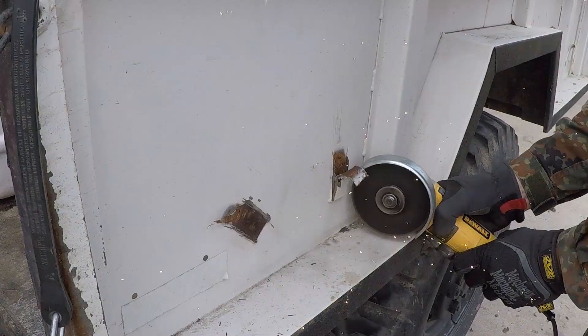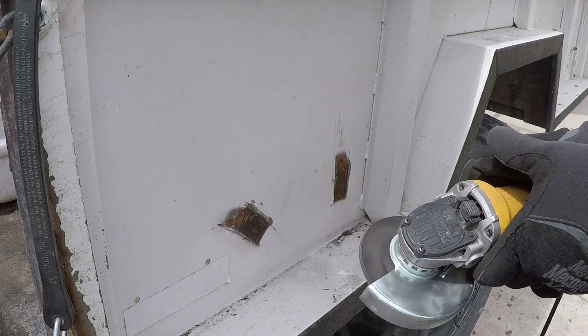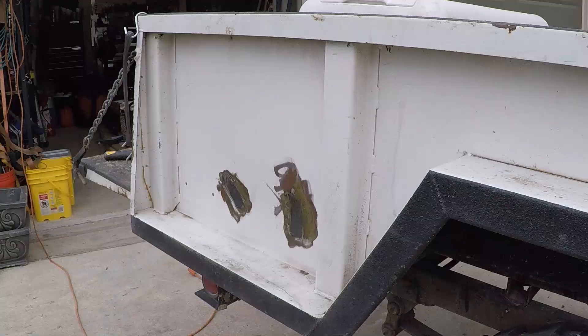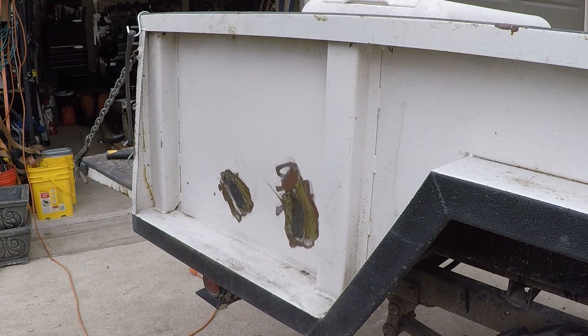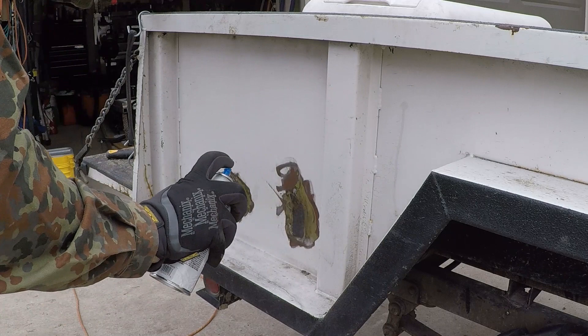The only thing I had to do is remove these hooks — I just used the angle grinder and cut them off, then just spray painted it on both sides. I used Krylon white semi-flat. This trailer is meant for use and meant for hauling, not for looking perfect all the time.